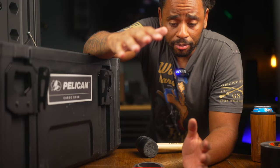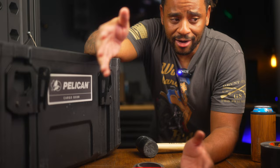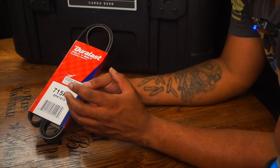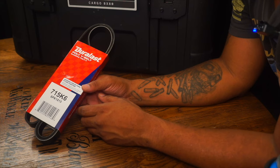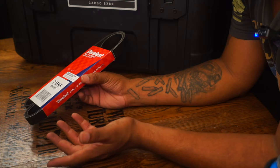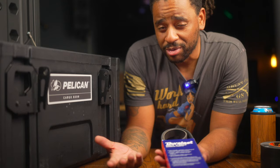I keep a serpentine belt for my vehicle in my vehicle. I know that sounds crazy, but when I was younger I had so many things happen that I never anticipated. I've had tires fall off cars, and serpentine belts snap or nearly snap. It's nothing for me to keep a V-belt or serpentine belt ready to go. I already have a breaker bar with a half-inch on there so I can take it off the alternator, route it all together, and have peace of mind on a long trip.